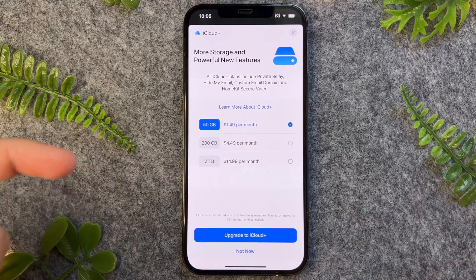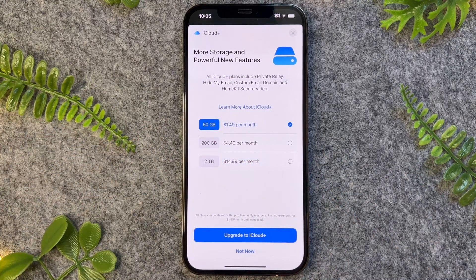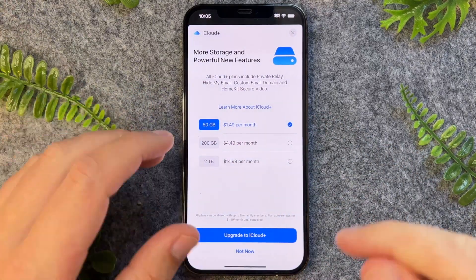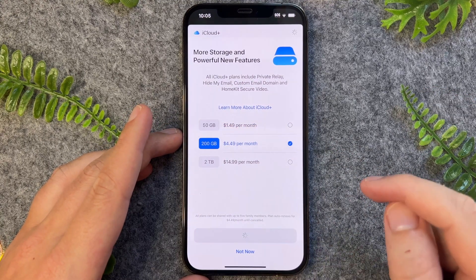On a per-device basis, it's actually cheaper to get this if you're looking to split it up amongst the family. However, if it's just for yourself, then 200 gigabytes is generally more than enough. So I'm going to select this one and then tap 'Upgrade to iCloud Plus'.